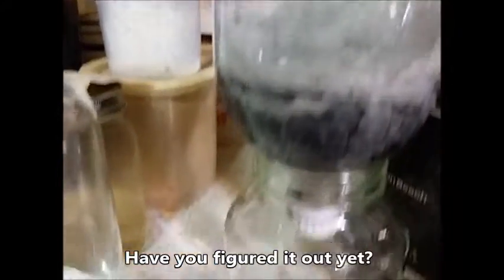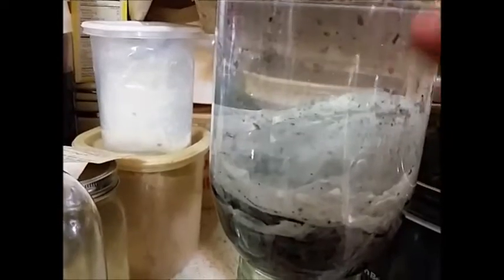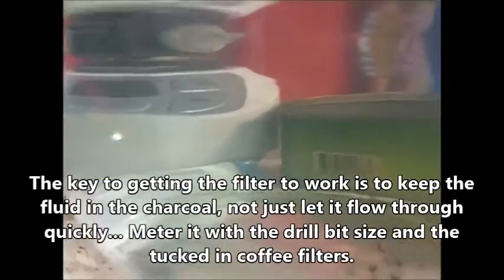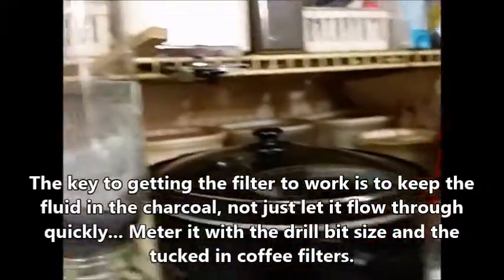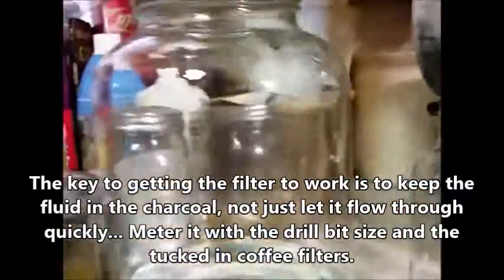That's about a quart in there, and there's some charcoal that got up on the sides. But what's coming out of there is sparkling clean — just like that. That is what is going in, and that's what's coming out. That is some activated charcoal carbon that I ordered off the internet, and that works really, really well.